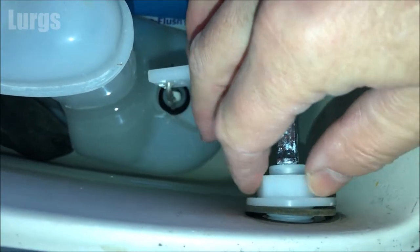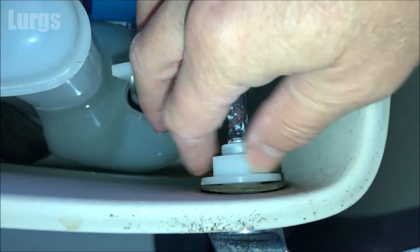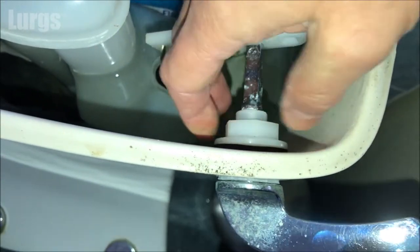What you're doing is tightening this up clockwise, but as you're facing it — so as if you're at the back looking inwards. Tighten it up with your fingers and thumb and just tighten it up as much as you can.